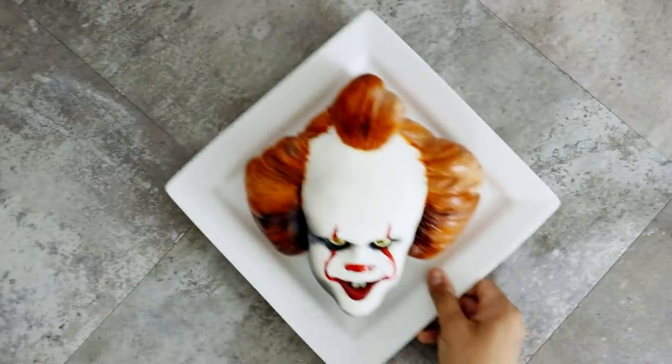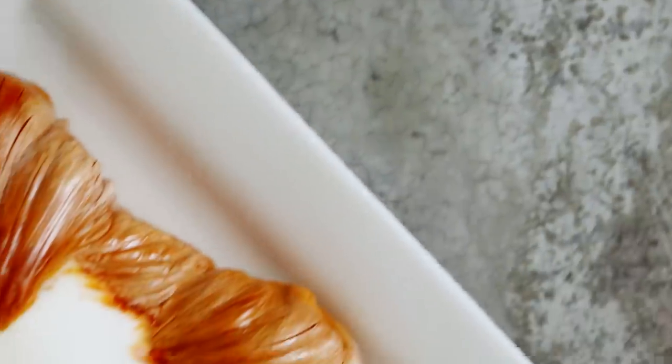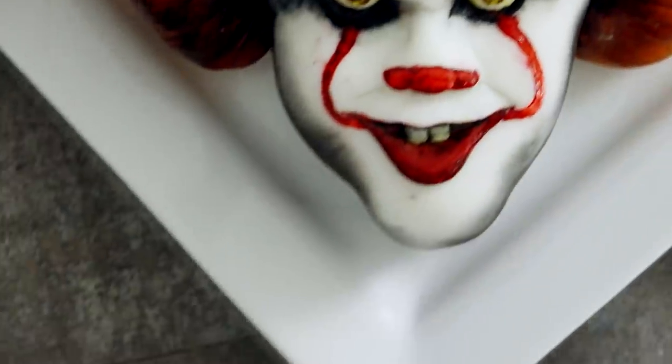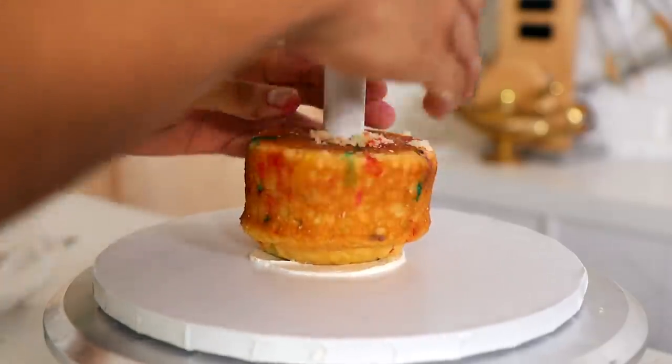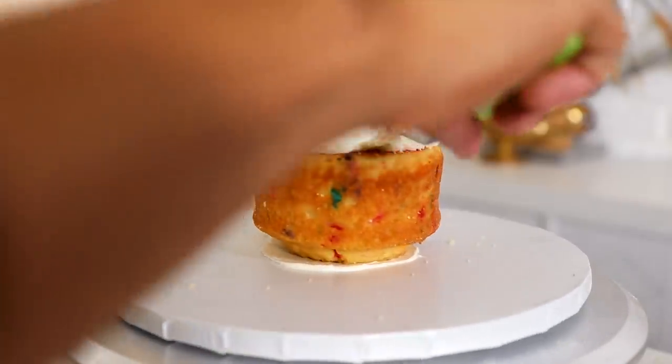If you haven't already, make sure you check out my It Cake that I created to celebrate the first movie. That's a more realistic interpretation of Pennywise. For this cake, I decided to do something that looked more like a toy — a cute toy and an evil toy. You get both.